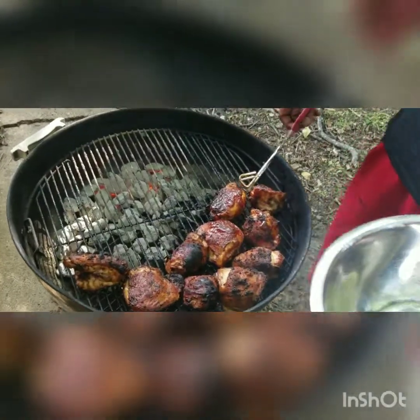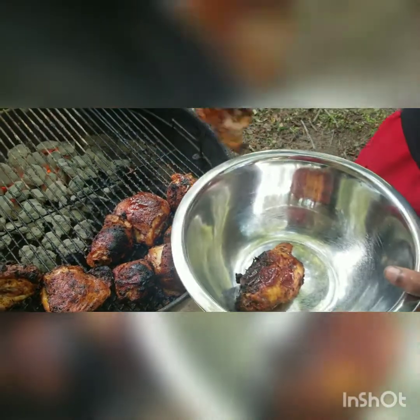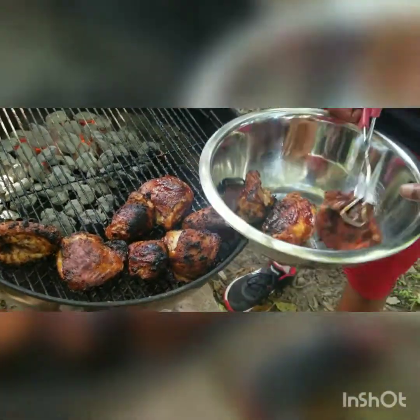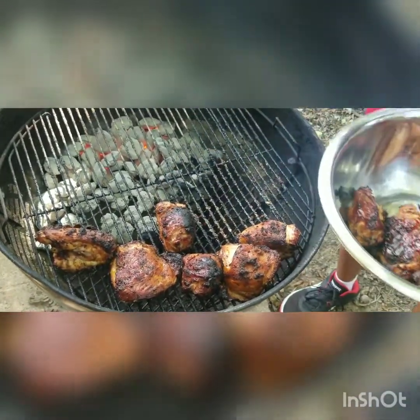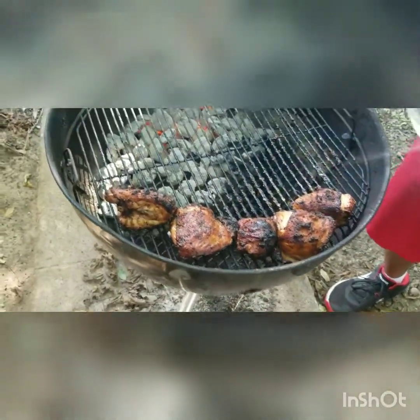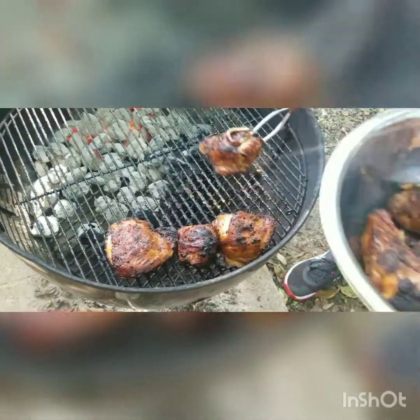Alright y'all, here we go — getting this meat up off of here. We're gonna go ahead and eat some of these mean beans, that's what I'm gonna call them — mean beans. We didn't really know we were going to grill today, so we didn't get to set it up like we really wanted to. It was kind of like, hey, the daughter wants some barbecue — we want a little barbecue for the birthday. But y'all still get to see how we eat.